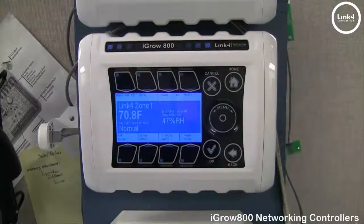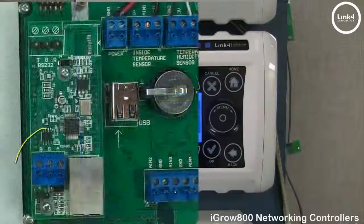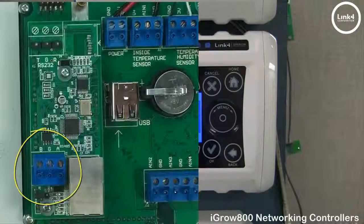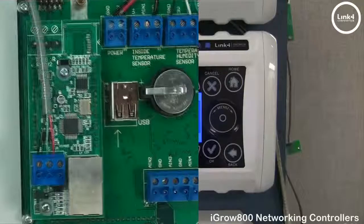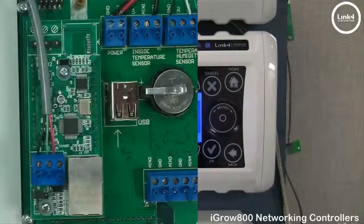On the S-Module itself you have the RS-485 network terminal block. On the first controller in the chain — your broadcast controller — you land three wires: one to A, one to B, and one to G, being the ground, which will offer more communication stability.